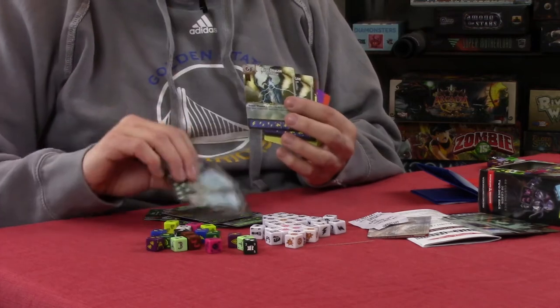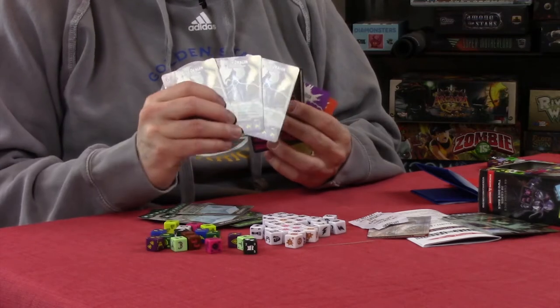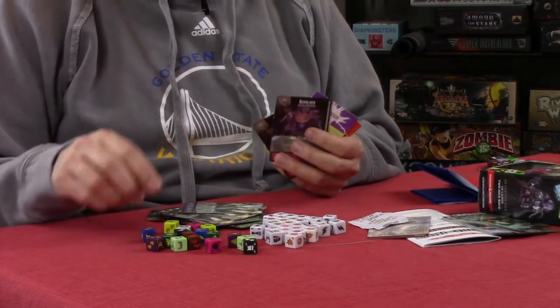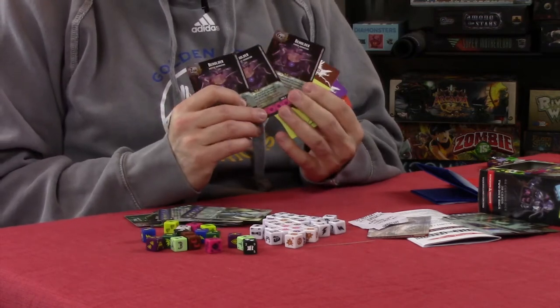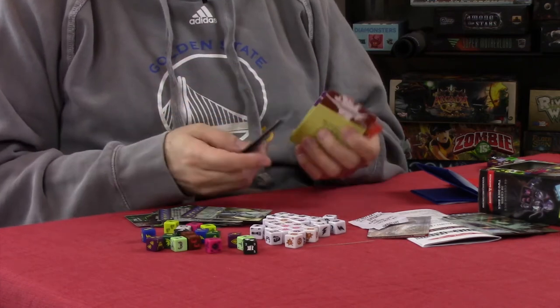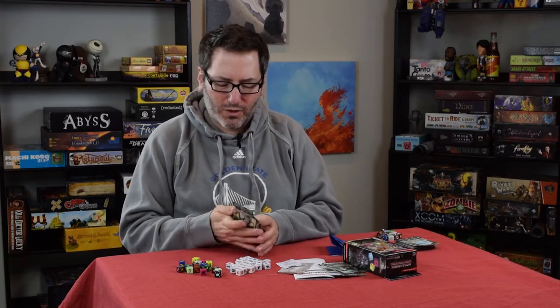Gelatinous cube — pretty cool — and you do get dragons. You get a blue dragon; they are known for lightning. You get three blue dragon cards and two blue dragon dice. And of course my favorite, Mr. Beholder — you get three common beholder cards.